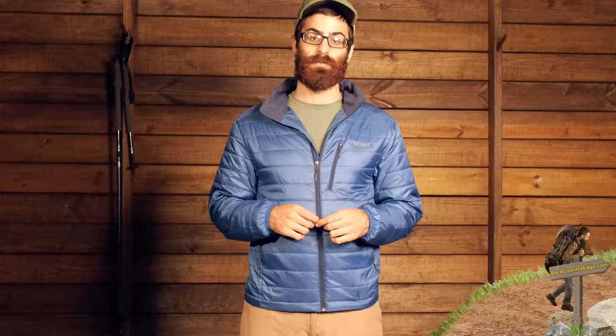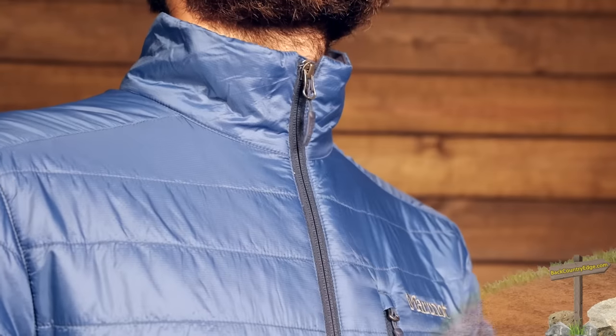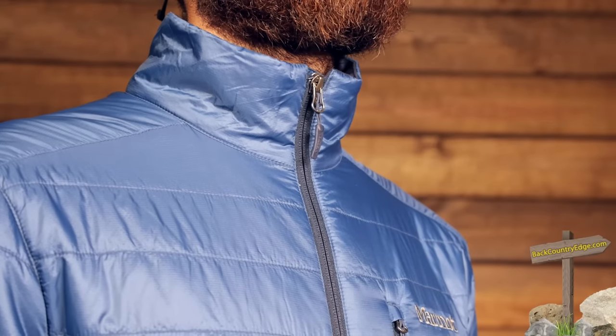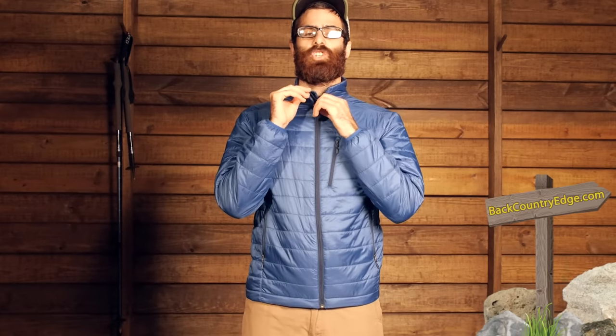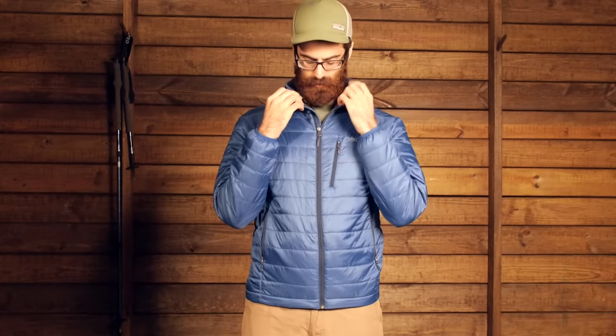Some of the features on this jacket include a full-length front zipper, and at the very top of that zipper there is a nice dry climb collar that provides good moisture wicking as well as comfort against the skin, so it is not going to chafe or rub awkwardly — a really nice system right up against your neck.